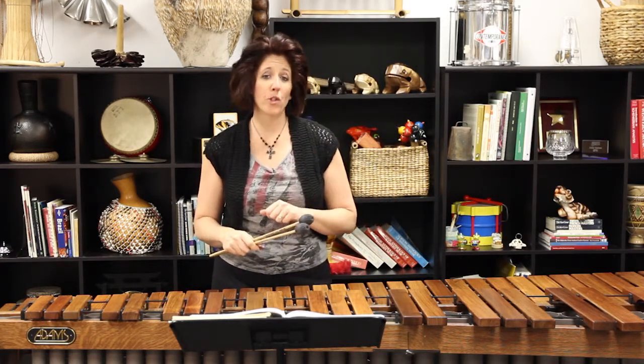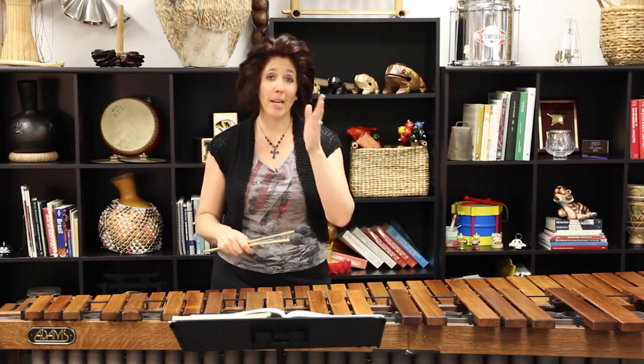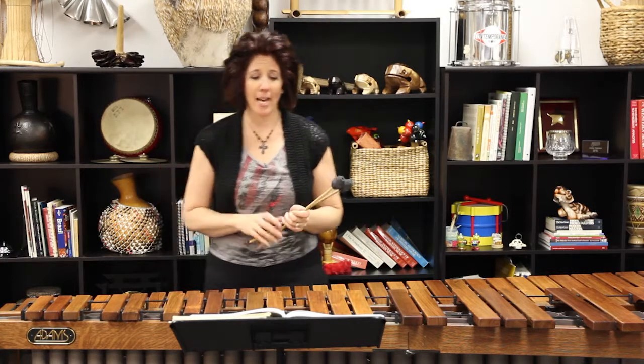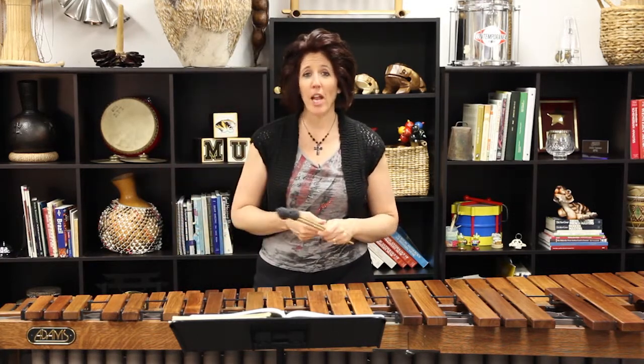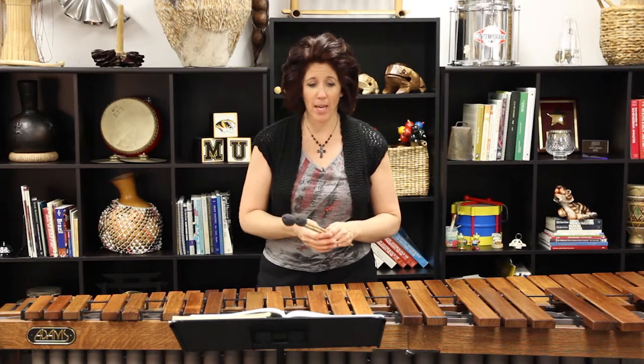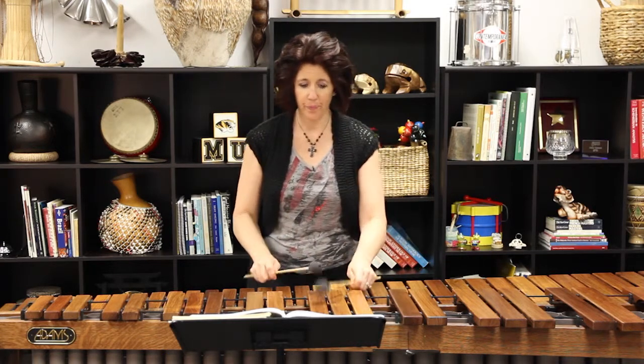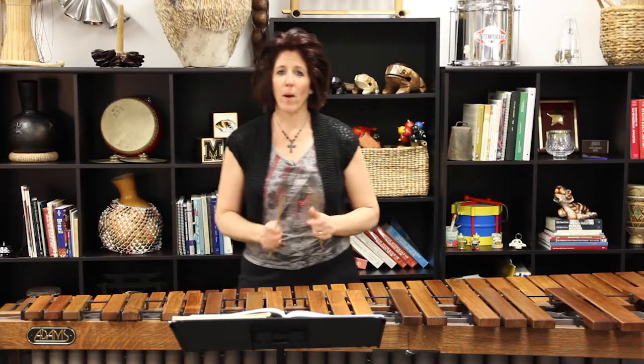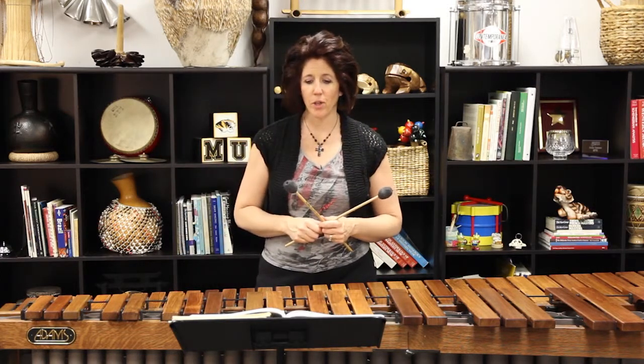My next untied roll is in measure ten, the very last beat — it is the higher E-flat — and I'm not going to tie it to the next high C. I feel like that's a good ending to the phrase right there. I leave just a little bit of a break before that next measure.